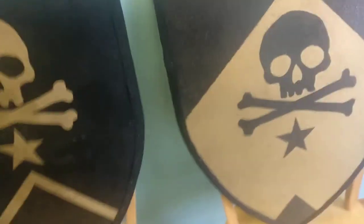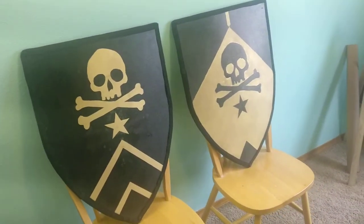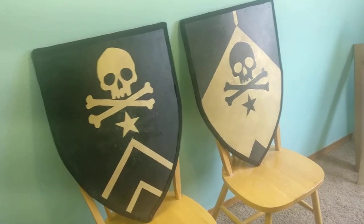Anyway, this might not be an interesting video to you guys, and the filming quality is crappy, mind you. But I just wanted to show you what I did with these shields, and I can't wait to show the performance of these guys.